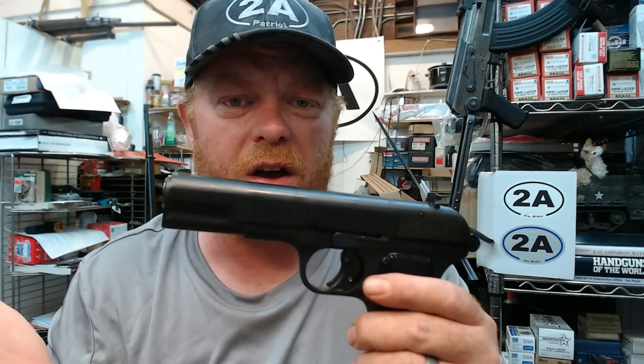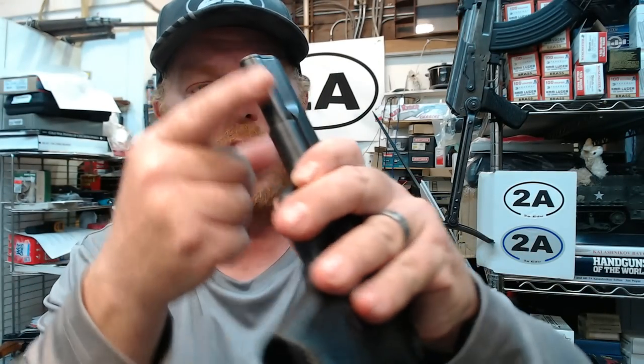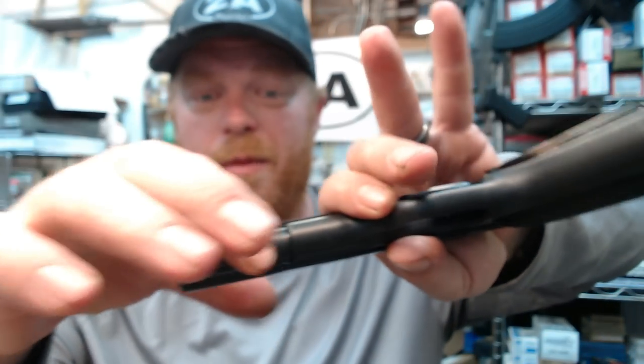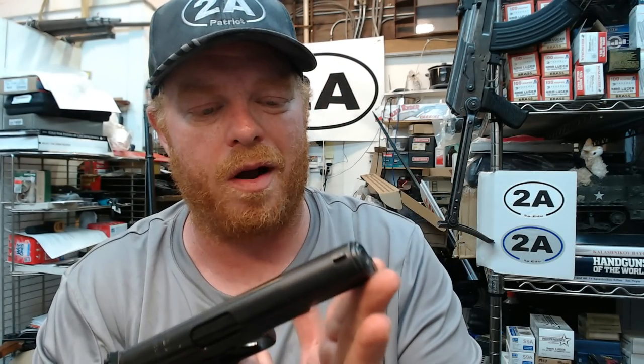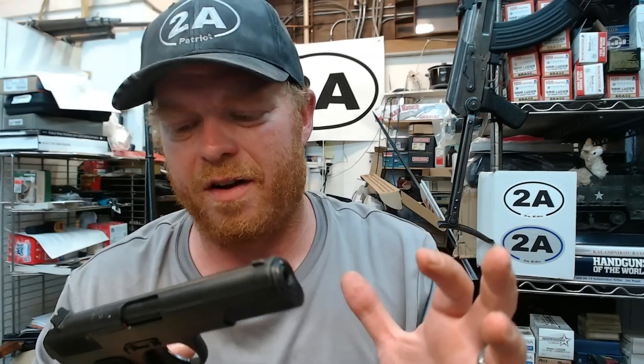We can call this a Norinco, and they do put Norinco on the very subdued import mark, which is all the way down on the bottom of the frame below the recoil spring — a very nice place to put it. R Guns puts the import mark here or under the trigger guard, and they're one of the better importers as far as really hiding that import mark, which unfortunately is a necessary U.S. bureaucracy requirement.